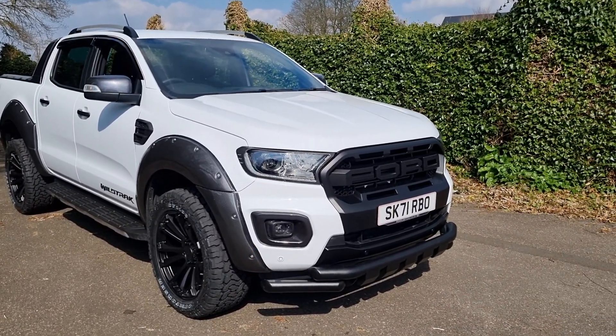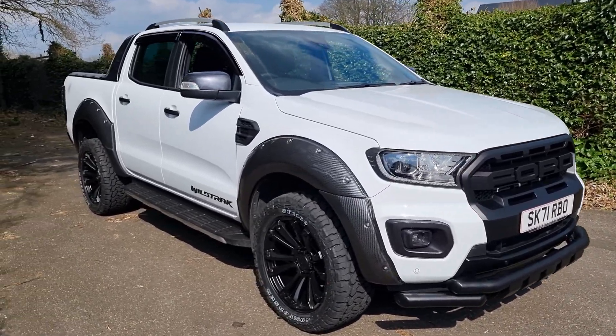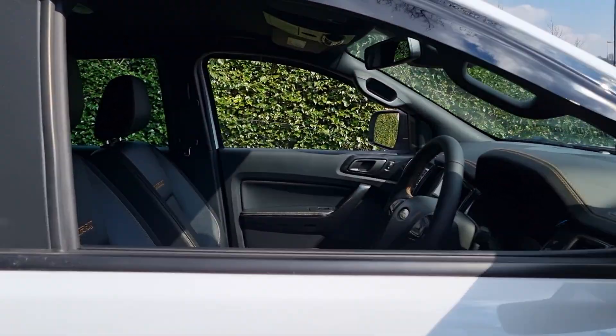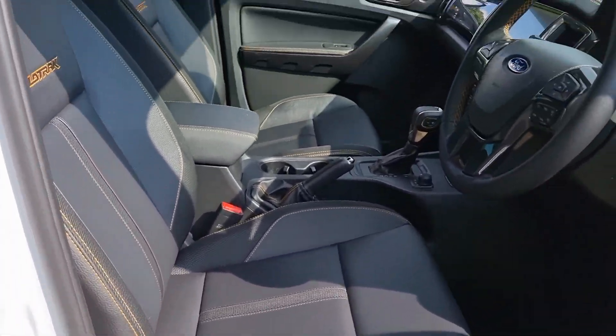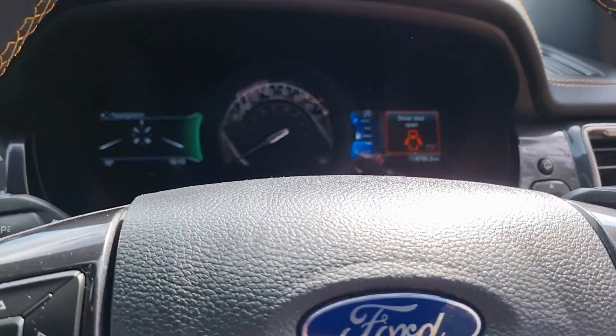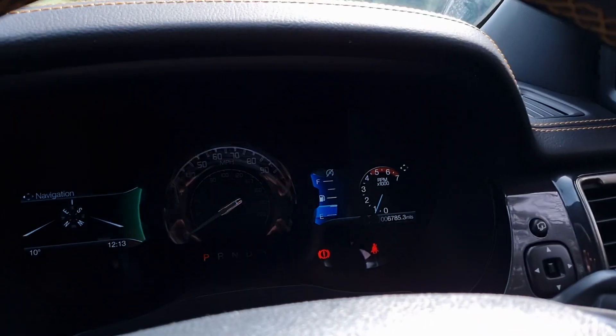Being the new shape, you've also got the brighter front lights and LED daytime running lights. You've got front and rear parking sensors and a rear camera. It's keyless entry and keyless start, so the key can stay in your pocket and the vehicle unlocks. Electric driver's seat, power fold wing mirrors, auto lights. It's nice and low mileage - 6,785 miles.